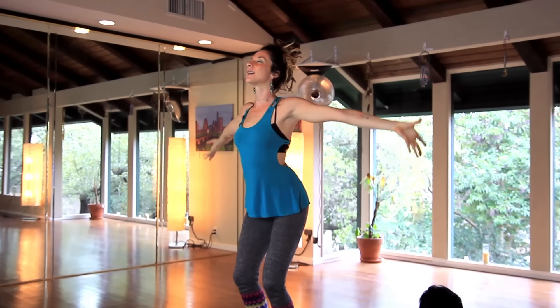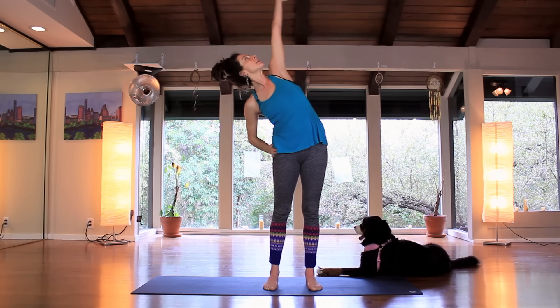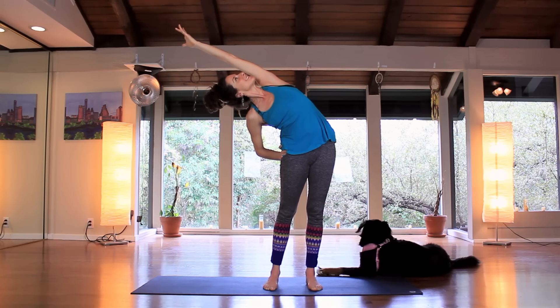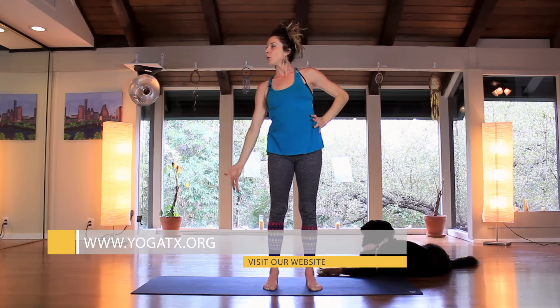Again, inhale, lift up. Hands to heart center. Let's take the right hand on the hip, left hand up and over. Kind of push the hips over to the left as you reach over to the right. Next, inhale, come up and let's switch sides. Hand to the hip, right arm comes up and over. Push the hips over to the right, reach to the left. Inhale, come to center.